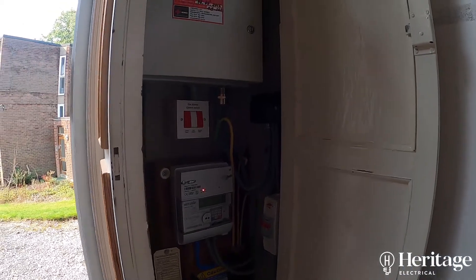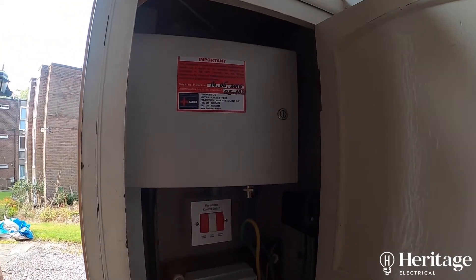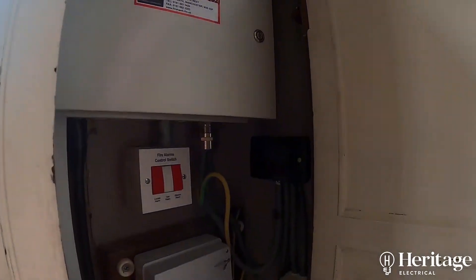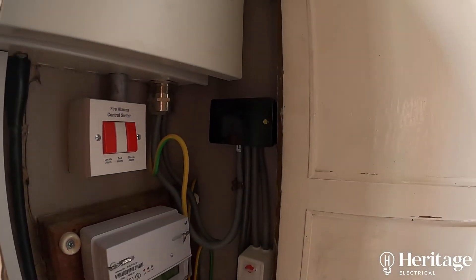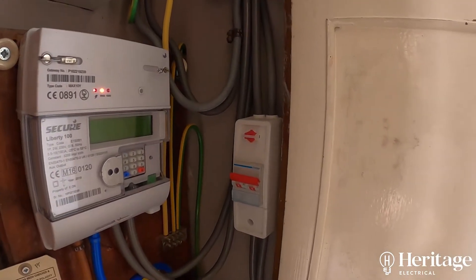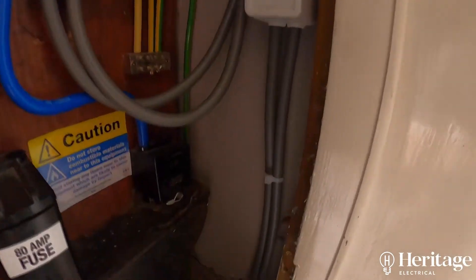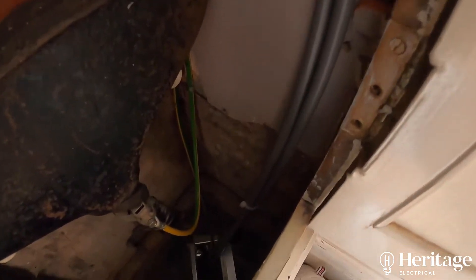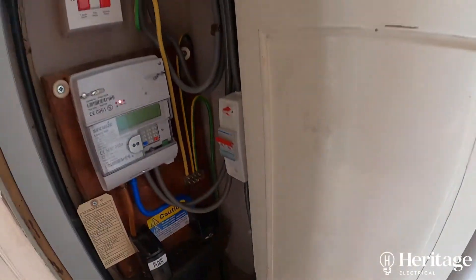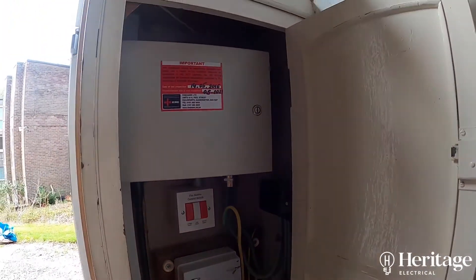At this property we've installed a new board and we've also got this existing board. The new board is located in the cellar — we're not looking at that today, but you can see there's an isolator for it and the tails go down into the cellar. We have moved a few circuits around on the existing board and tidied it up a bit, so we're just doing a few tests today to make sure that everything is safe.